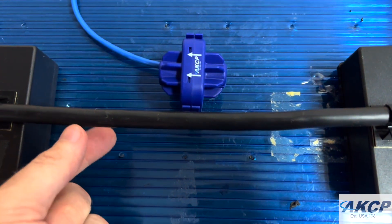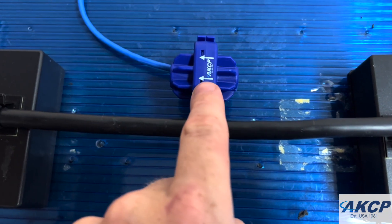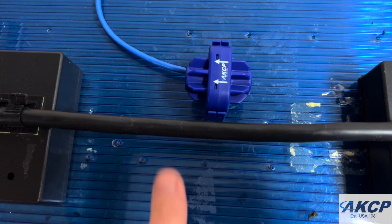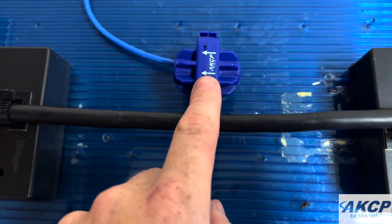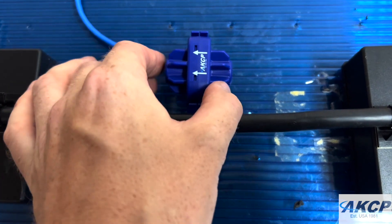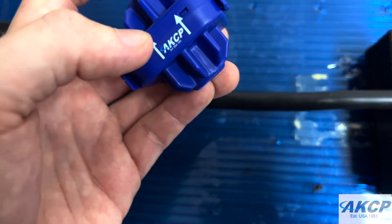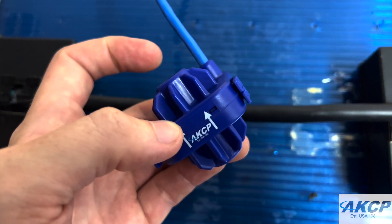Here we have our power cable and the CCM. You'll see the CCM has some markings on it — these arrows should point in the direction that the current is coming from, so they should point towards your load. When assembling the unit, the arrows should also always point towards the Ethernet cable at the top.